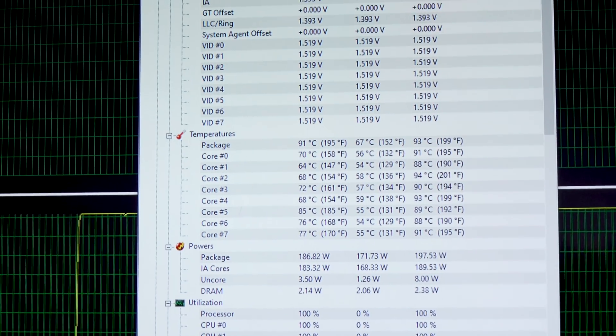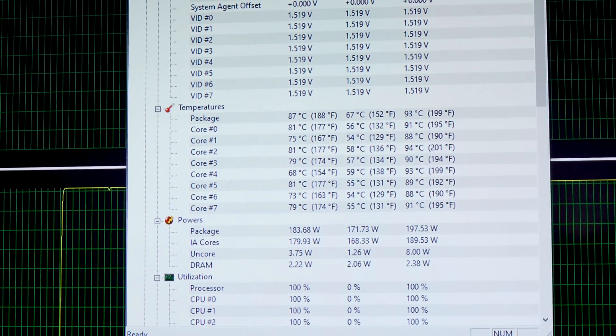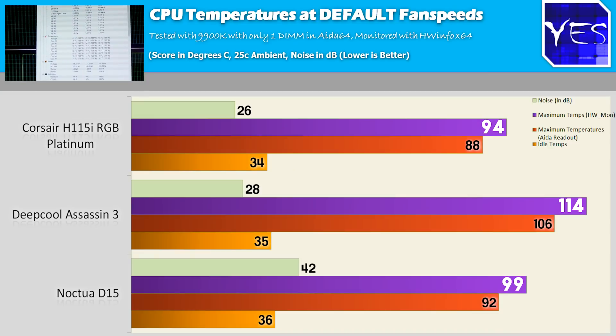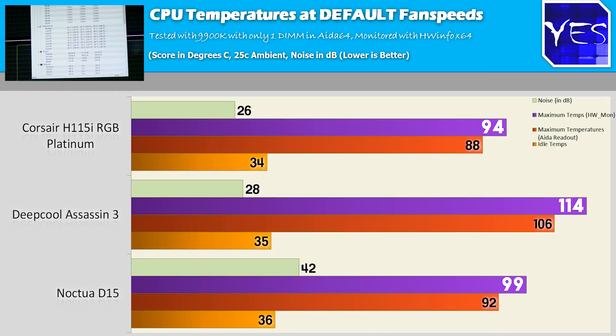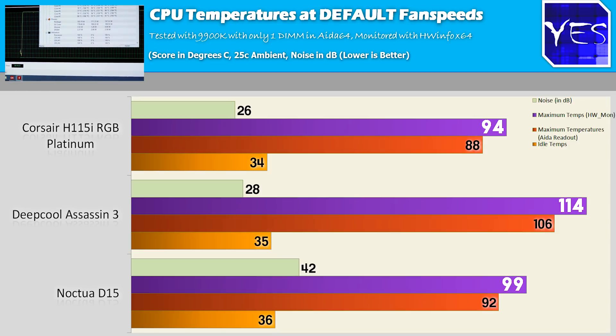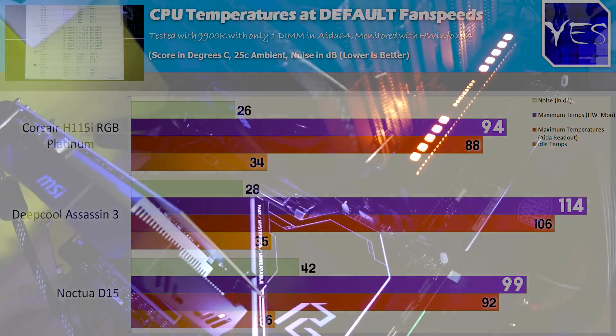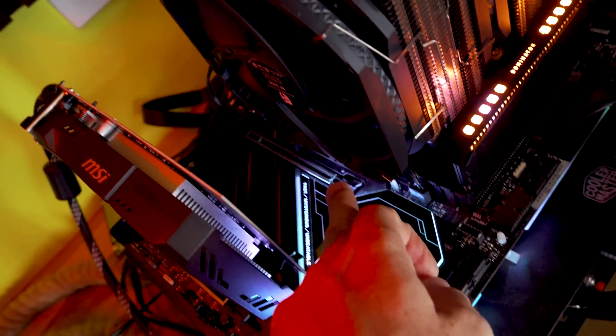Pulling up the next set of results with out-of-the-box settings on the PGX default fan profiles — which are standard across X570, X399, and X299 — we're seeing a big trade-off between these two. The Deepcool ASA 3 goes for lower noise than the Noctua D15, but the D15 comes in with much better temperatures.